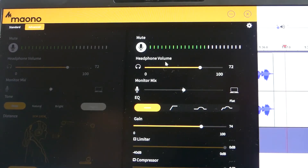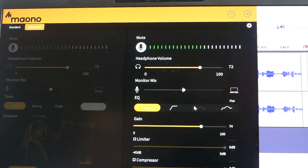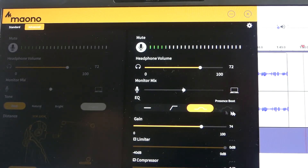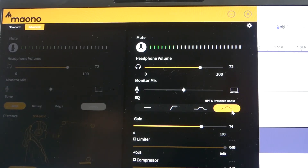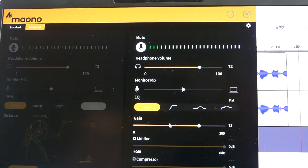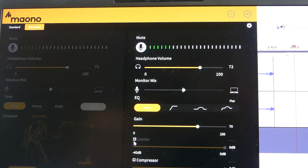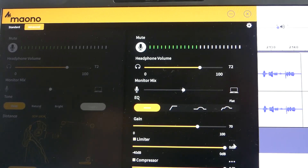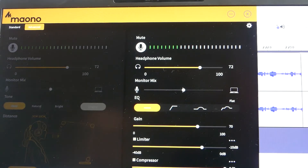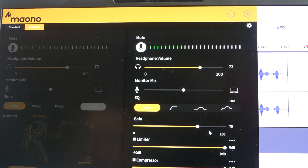Switching to the advanced side, a lot of the controls are the same — mute, headphone volume, monitor mix. For EQ, instead of tone presets, you have flat, high-pass filter which removes the lowest lows, presence boost which adds some mids, and a combination of both. I'll keep mine on flat. The gain knob on the mic itself is reflected here in the software — I'll set it to about 70. They also have a limiter and a compressor with adjustable threshold, attack, and release parameters. I found flat EQ with the limiter and compressor engaged and gain around 70 to be a good setting.